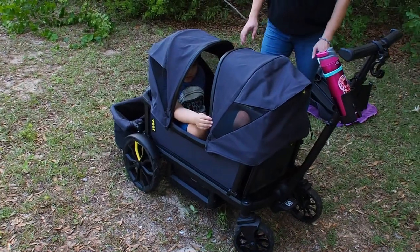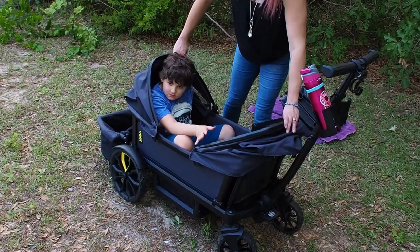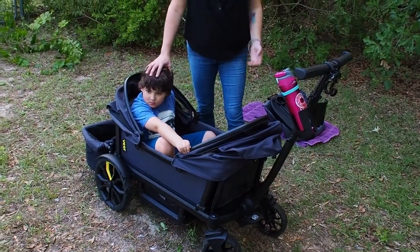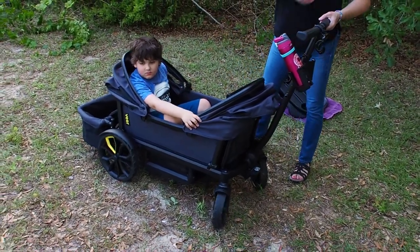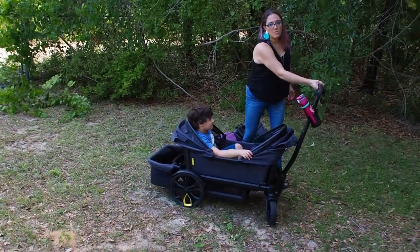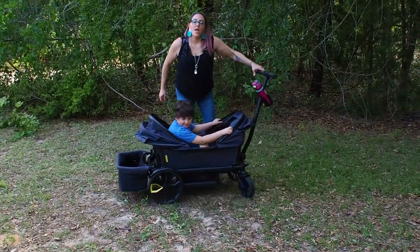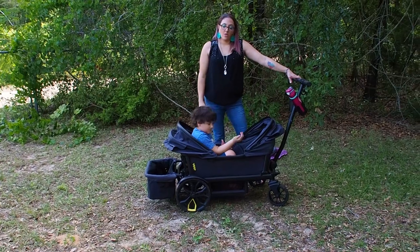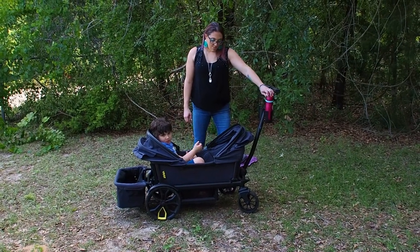Without the toddler seat, the canopy almost completely covers him. I cannot put the tray on with his legs in the footwell due to his knees being in the way. He's 52 inches — over the height limit — and 70 pounds, over the weight limit — but it pushes super easy with him in it. I can do it with one hand. I've actually pushed him through the sand with one hand.